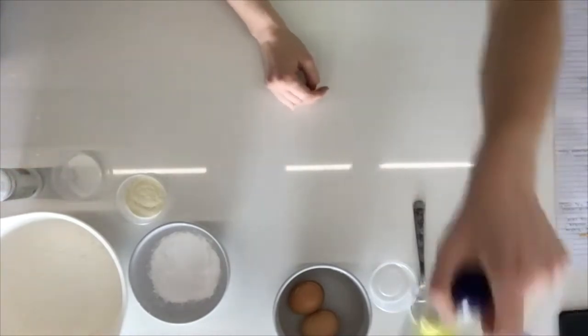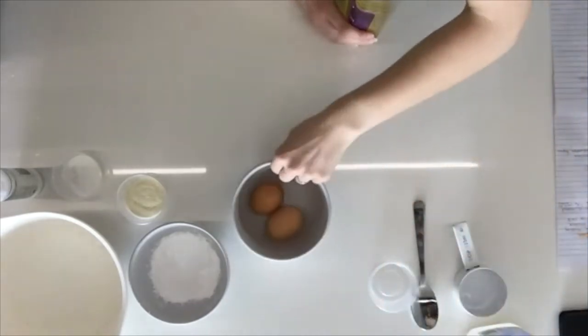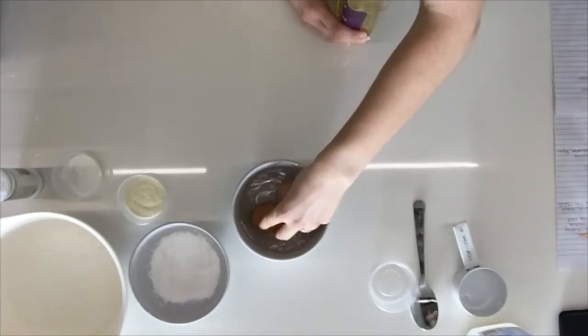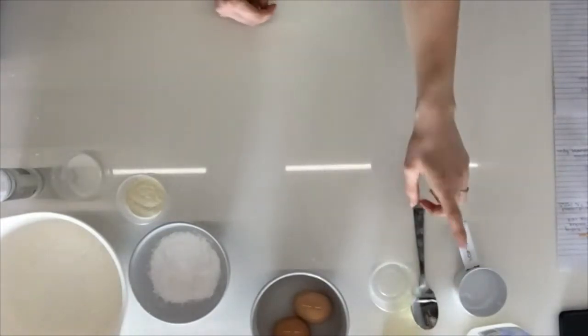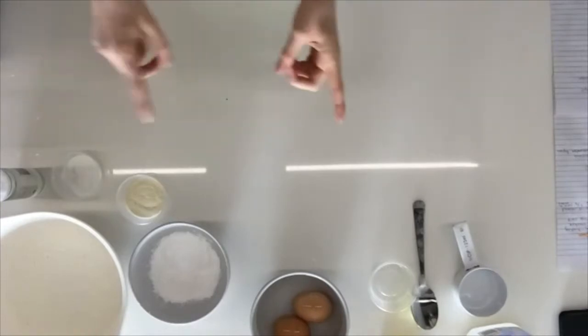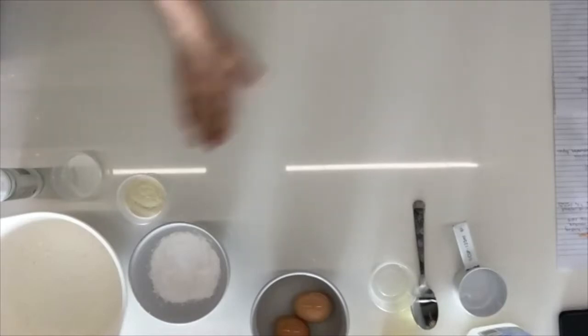For the wet ingredients: one tablespoon of oil, one whole egg and one egg white — my eggs are cold so I've got them in some lukewarm water to bring them up to room temperature — and then three-quarters of a cup of milk. If you don't have tapioca starch, make that one cup of milk instead.